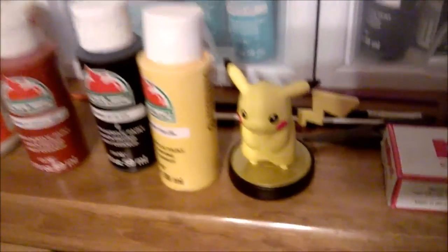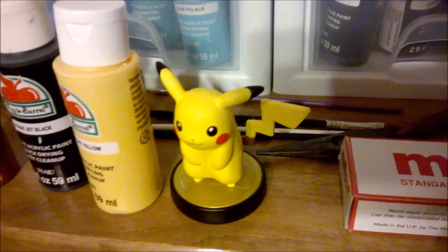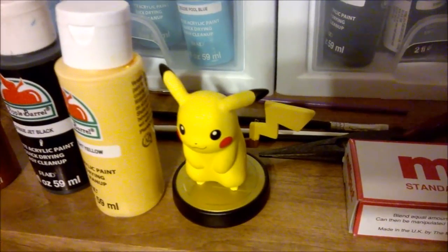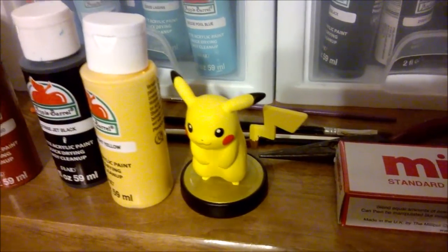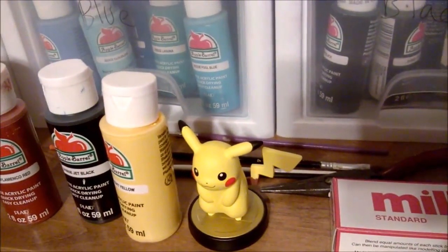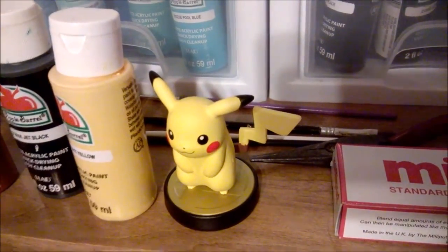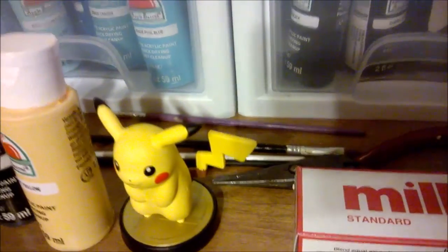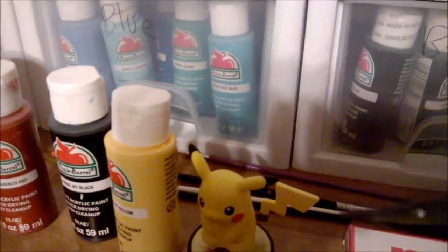The amiibo you're going to use as a base is a Pikachu — we're going to use Pikachu as the main base for all the forms. Along with the amiibo, you'll need an exacto knife and a pair of pliers.